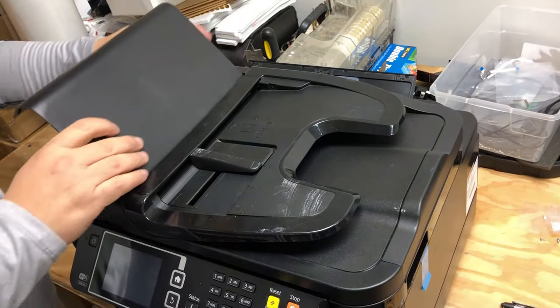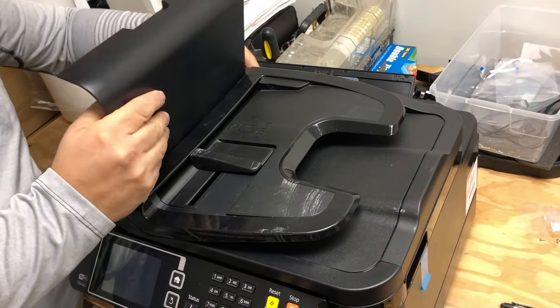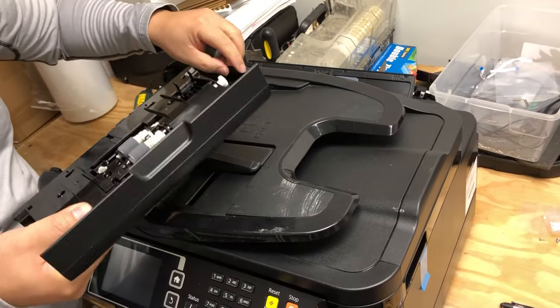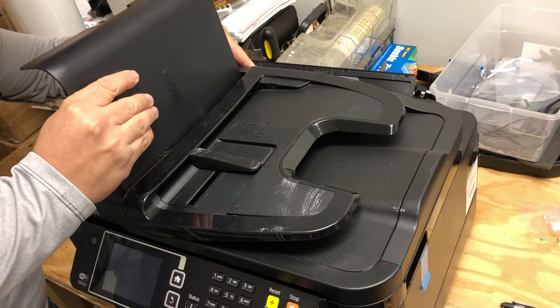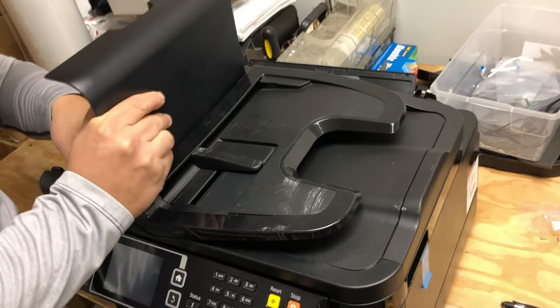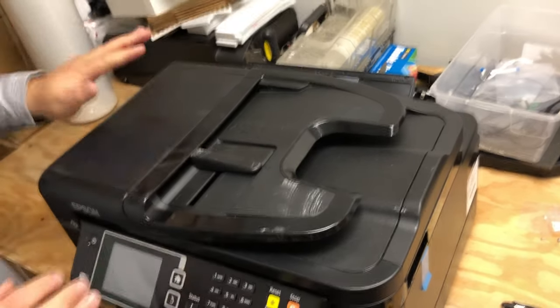For the front unit, you have to bend in the middle and then it will come off. To put it back in, insert one of the tabs, then you can slide another tab and it will be lined up and you can close it.